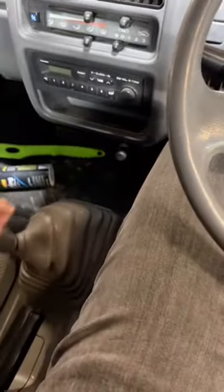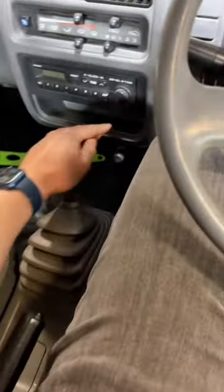Everything is the same, just flipped — so the shifter's on your left: first, second, third, and so on. I'm 5'11" and there's quite a bit of room. It's not that snug.